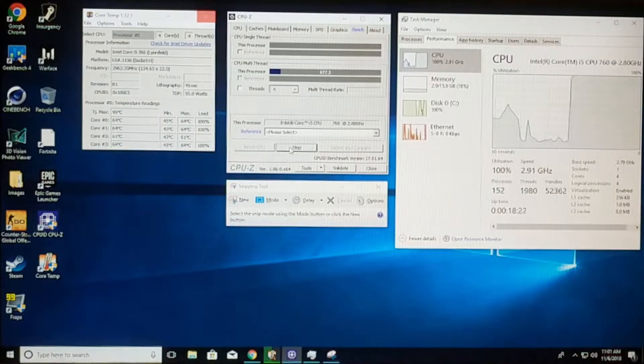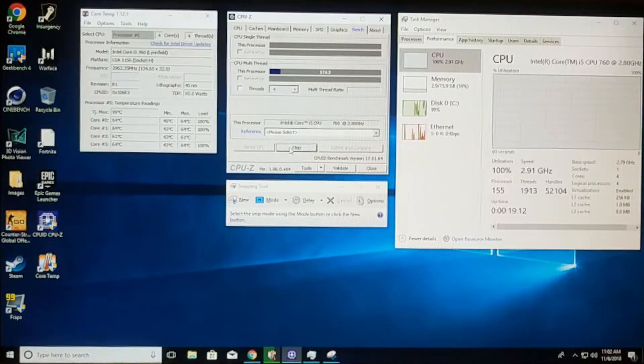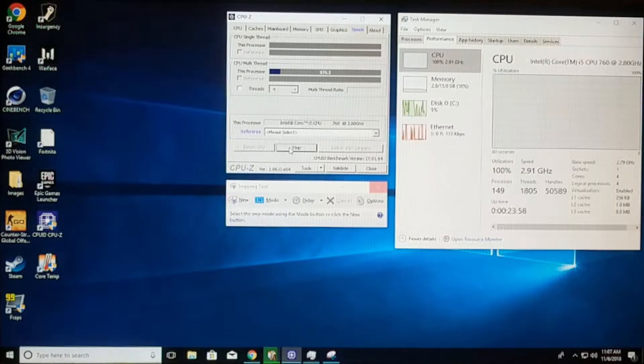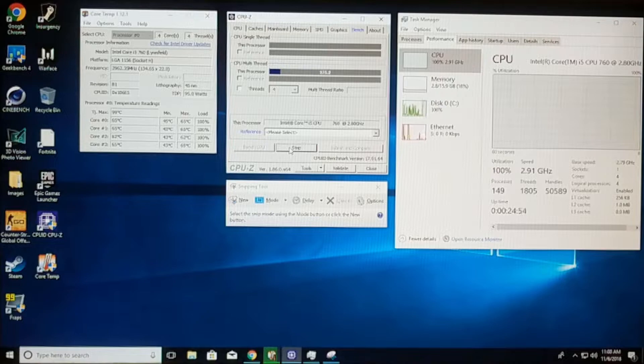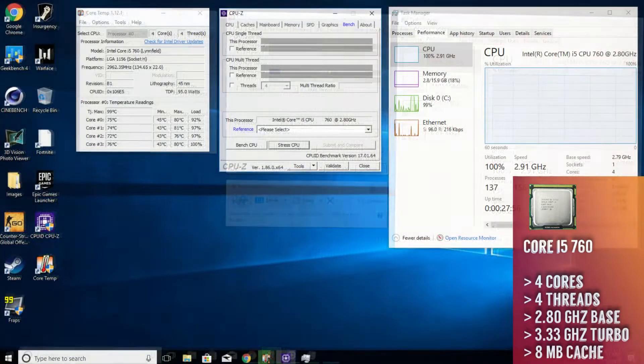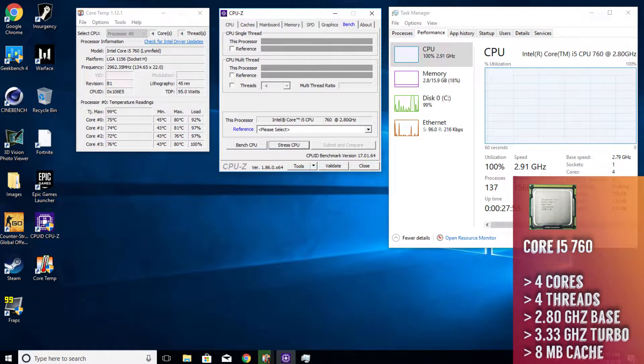To get a comparison to the custom all-in-one water cooler I tested the computer using an aluminum stock Intel cooler first. For testing I am stressing the CPU using the program CPU-Z, and to measure temperatures I am using a program called CoreTemp. After 10 minutes of stressing, the Core i5-760 from the $250 budget build reached an average maximum of 79.25 degrees Celsius and an average minimum of 43.5 degrees Celsius.